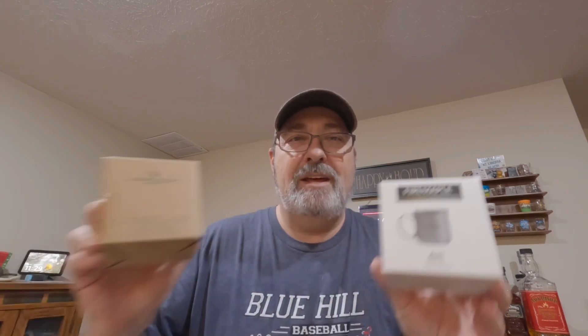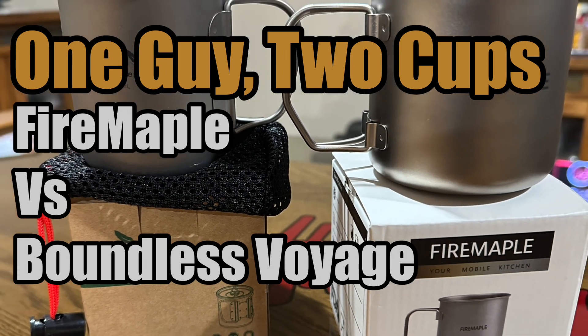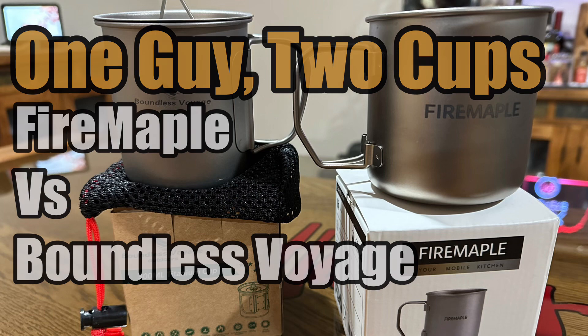Chris here with Barnyard Outdoors and today we're going to be taking a look at a couple titanium cups — one guy, two cups. Both of these cups are rated as 300 milliliter cups, but there's a little difference between the two. The first one is the Fire Maple Alti titanium cup, and the other is the Boundless Voyage 300 milliliter titanium cup. I like both brands, so this is going to be a good comparison.